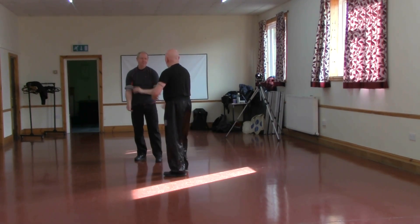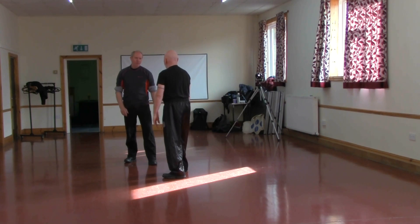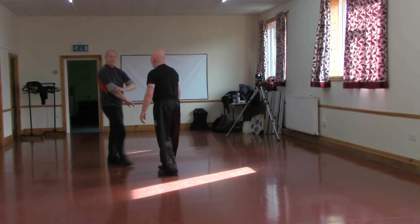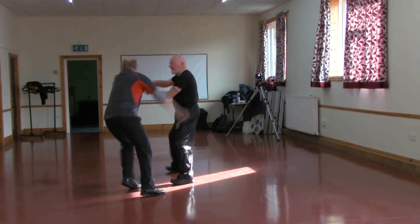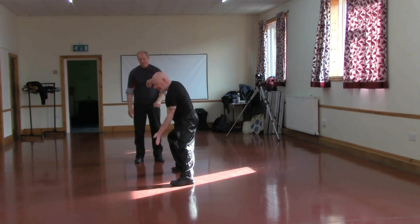Okay, so do that at speed. He's coming in a little bit. There, and through, and then there. I pulled him too fast, I'm going to do that again. So I end up here, which is very similar to that.